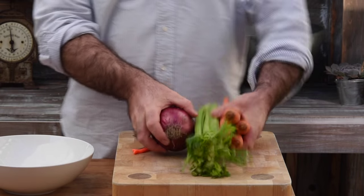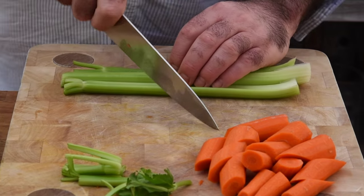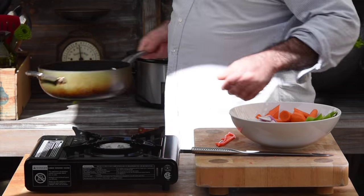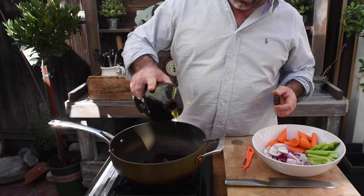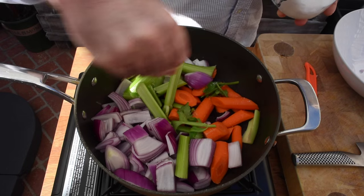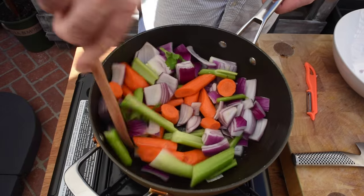First, let's cut our veg into nice large chunks. I've got four carrots, two celery sticks, and one red onion. Let's get a pan on a nice medium heat with a splash of olive oil and get the vegetables in. We need a good pinch of salt and pepper. Cook that gently for a few minutes.